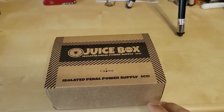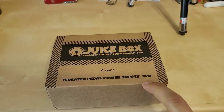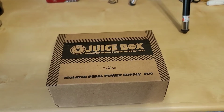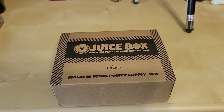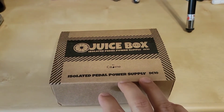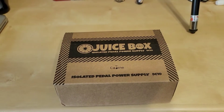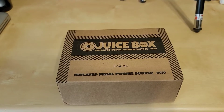Now this is one of the many models that K-Line makes for pedal power supplies, and the DC-10 has been around for a little while. I did do a very in-depth review of their CP-206 and 207 — you can check out that link. I will go into some detail of how this is constructed. They're all essentially constructed in a very similar manner; some have minor differences to the circuit design, but they all operate in the same way.